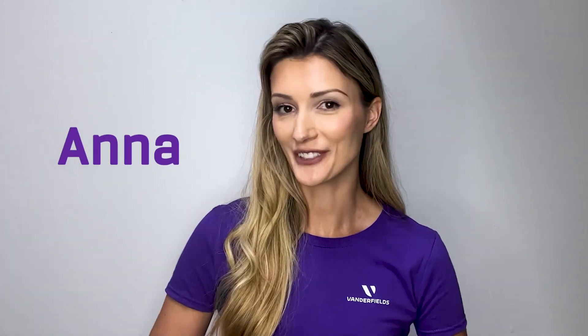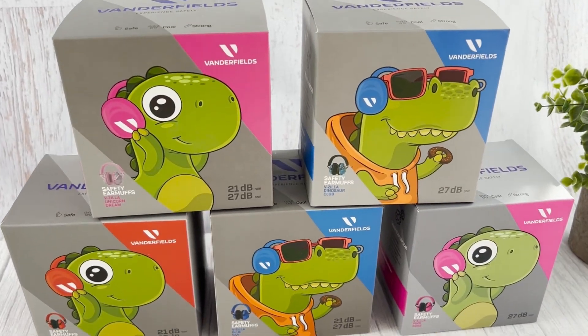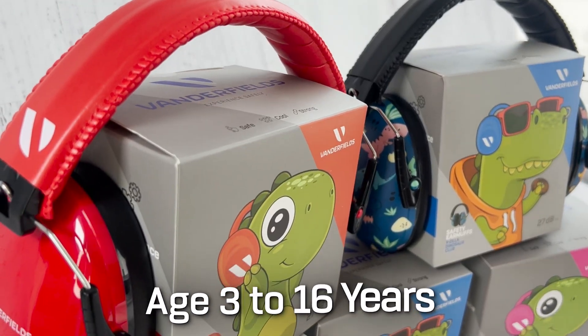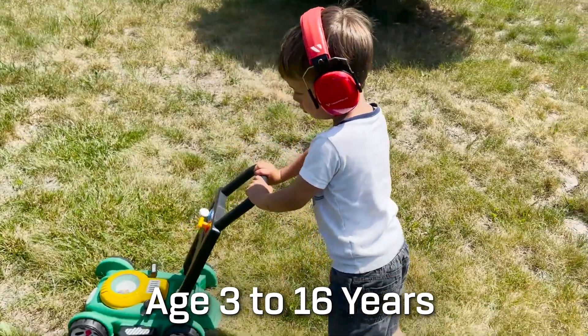Hi there, I'm Anna from Vanderfields. Today I want to introduce to you our incredible VZilla earmuffs designed for children between 3 and 16 years old. In this video I'll walk you through the important features of the VZilla earmuffs including adjustability, proper fitting, tightness adjustment and their convenient foldability. Let's dive in.